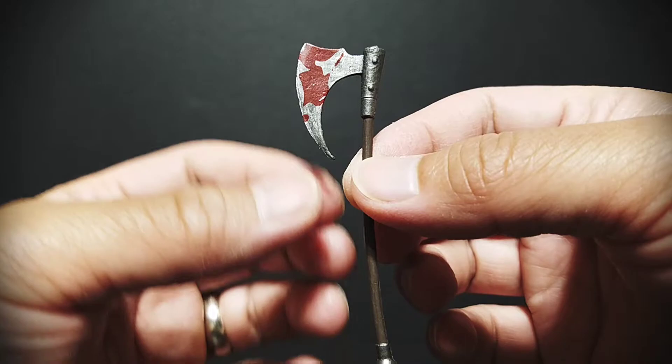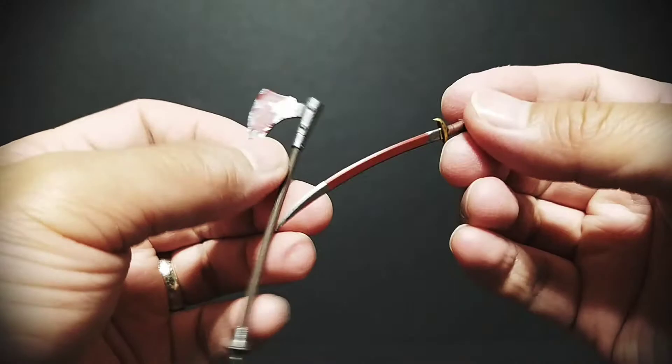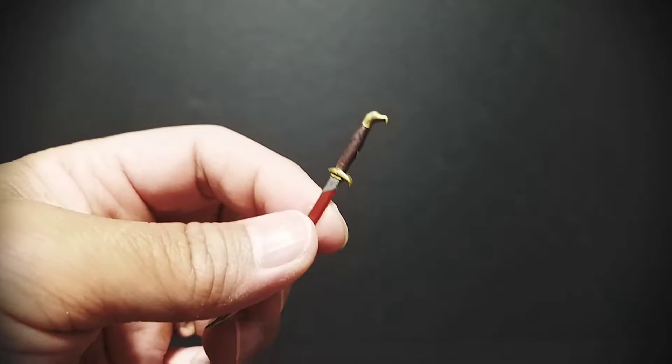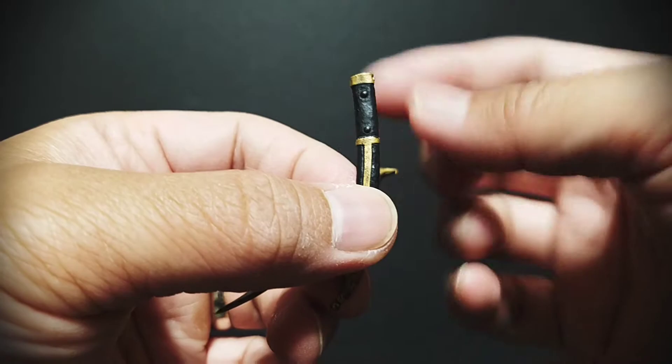Accessories include his signature axe, which has some nice painted details and blood splatter as well — I think that adds a nice touch. Also his sword, which also has blood on it and nice paint apps. The sword does come with a sheath.